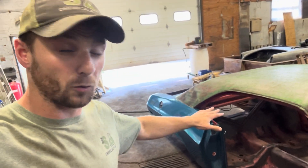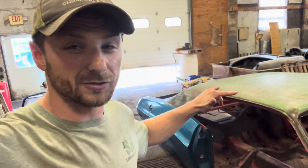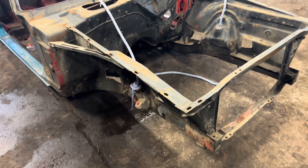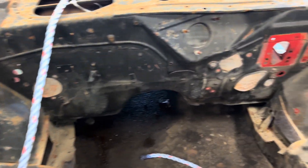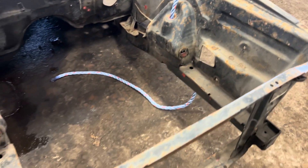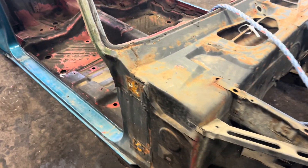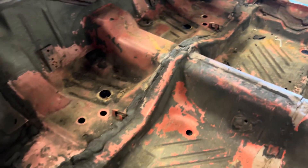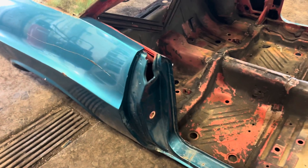I'm going to go over this thing with you guys real quick so we can see what it looks like before, and then once we pull it out of the tank and pressure wash it we're going to see what's hidden under all this paint. So let's have a closer look and see what we're working with. Up front here we got a little bit of surface rust but nothing crazy. This thing's in pretty solid shape honestly. A lot of the Mopars we get in here are pretty rough, but the floor looks great.